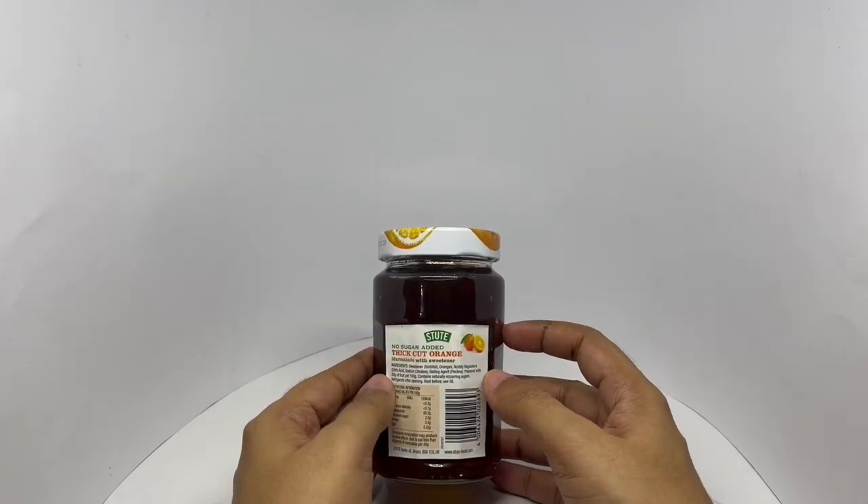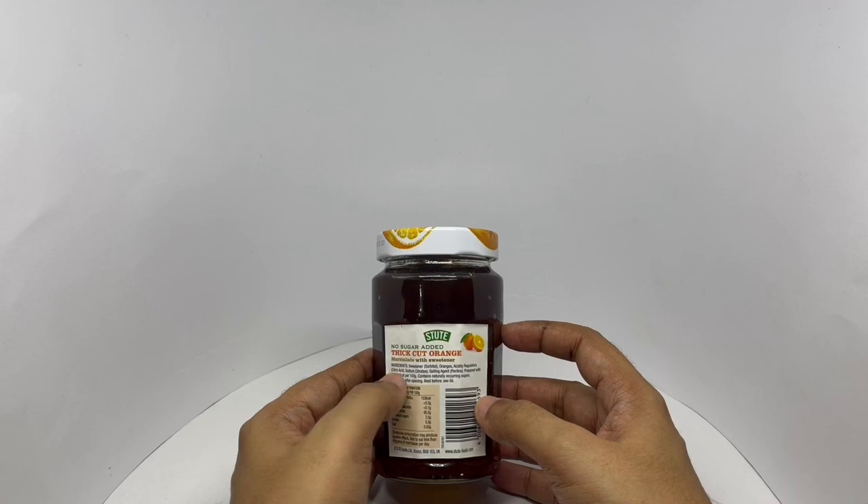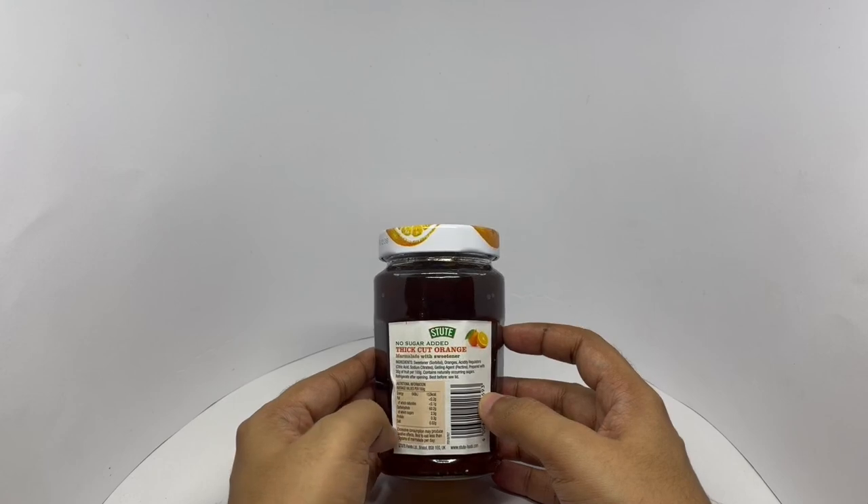Ingredients are a sweetener — sorbitol, oranges, acid, citric acid, sodium citrate, gelling agents, pectin. Prepared with 30 grams of fruit per 100 grams. Contains naturally occurring sugars. This is made in the UK.